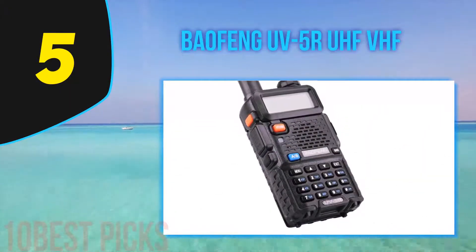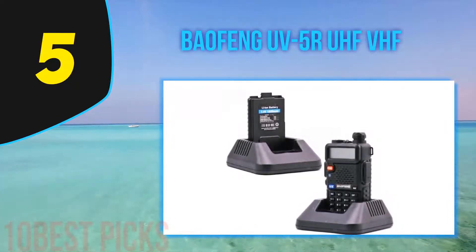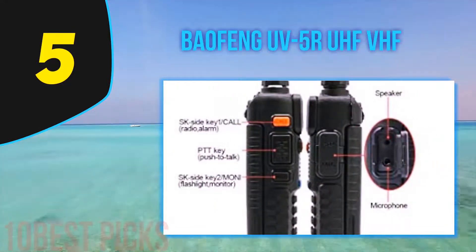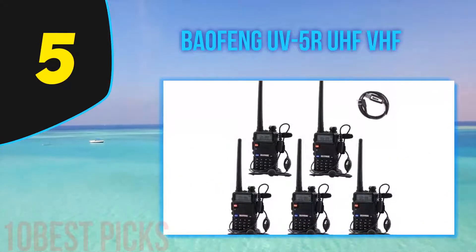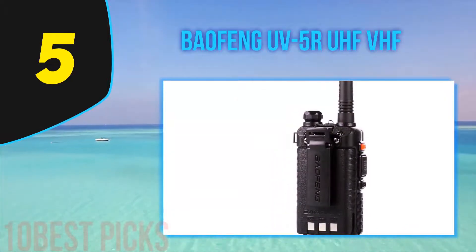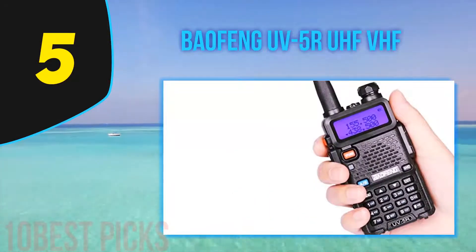Halfway through my list at number 5, the Baofeng UV5R UHF/VHF. This pack is everything it promises — it's a decently long-range radio. The only thing that may bother you about the 5R is its programming, so you may have to put in some extra hours to configure it to your needs. If you've used other radios, you'll notice this one is strikingly stronger, clearer, and covers longer ranges. Since you program this device yourself, you can set it to match any frequency you wish. The order includes a cable and software. The cable works fine, but it's recommended to use the freeware available online. The stock antenna works for most people, but in a crowded urban setup with interference, you can easily add an upgraded antenna or batteries for heavy use.